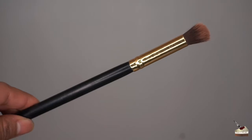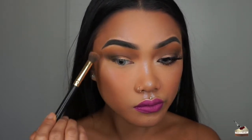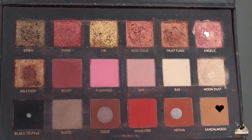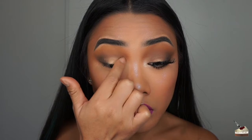Switching back to that first brush, I'm blending out my outer V very lightly because I don't want to move around the product — I just want to blend out those harsh lines. Next, I'm digging into the shade Sandalwood and applying that on the first half of my lid with my finger. To brighten that area up and add a little sparkle, I'm digging into Moondust and applying that on the first half of my lid as well, then blending out those edges with a clean fluffy brush.